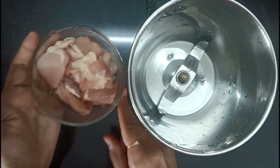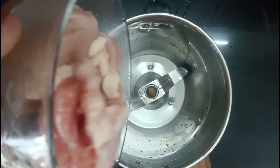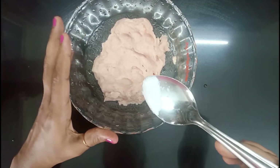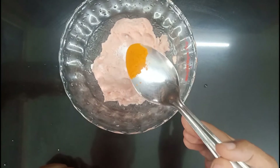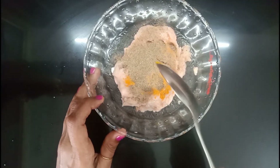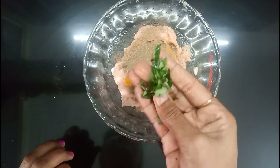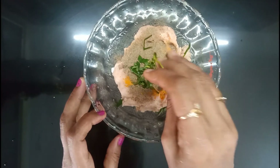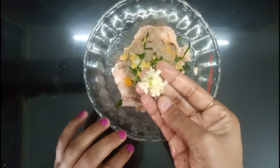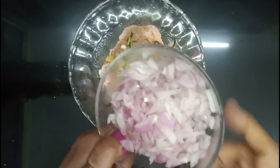I am going to add 200 grams of chicken. I am going to mix it and paste it. Now we are done with the chicken. We are going to mix it up. I will add the chicken into the bowl, adding a little bit at a time.